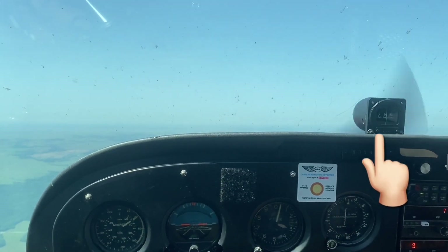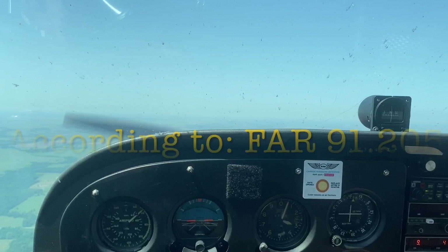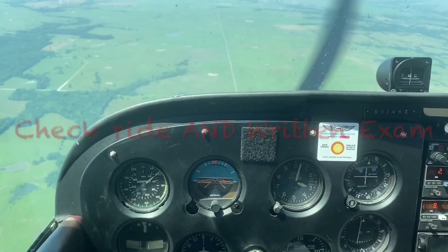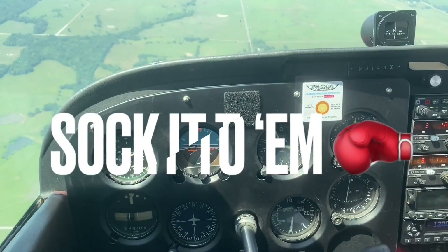Did you know that you're required to have a magnetic compass anytime you fly an airplane? Because of that, there's a really good chance that you could see questions about it on your checkride and your written exam. So let's look at the things you need to know so you can really sock it to the FAA.